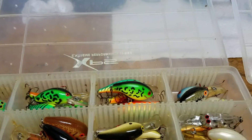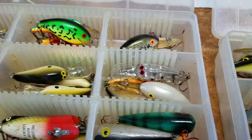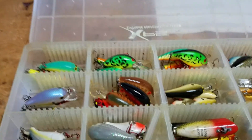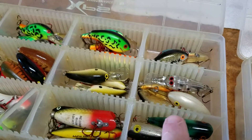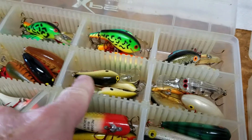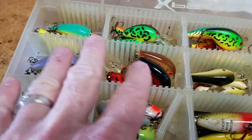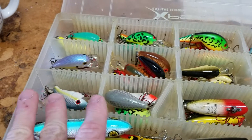These are the main crankbaits I throw early in the year if I'm fishing slow — some riprap, some isolated laydowns. I've got very different colors, but what I've found is that these colors suit me on any lake I can go to. I've got some shad colors, some bone color, a clear Tennessee shad, some crawfish, and more shad colors as I get into summer and later in the year.